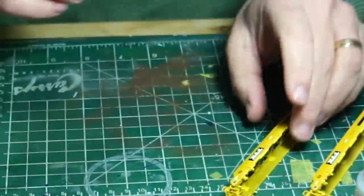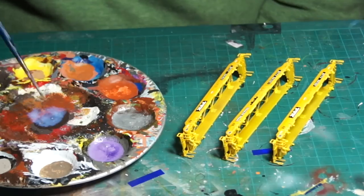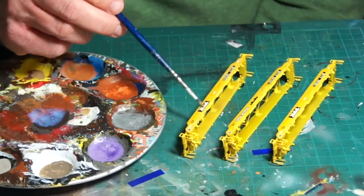Let the decals dry a bit, apply the Micro Sol again, let them dry thoroughly, and then brush on the gloss varnish to seal them in.